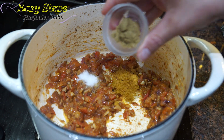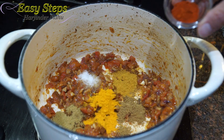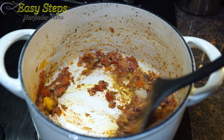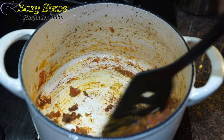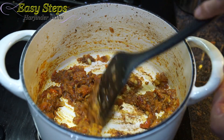Adding curry powder, coriander powder, cumin powder, turmeric powder, and degi meat. Mix it well. We're going to cook our masala together with the tadka for about half a minute.